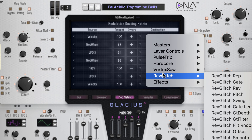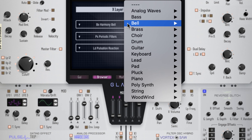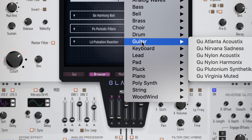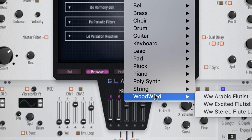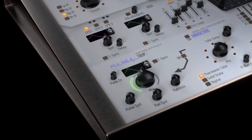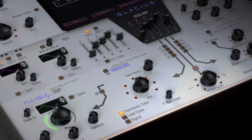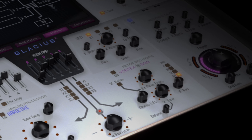With its incredible modulation capabilities, almost six gigabytes of new content developed specifically for Glacius, and 16 available slots of sampling, Glacius provides massive inspiration with huge expansion opportunities for new sounds. Intuitive and exciting new effects include the Pulse Trip gating processor, Hardcore Analog processor, Vortex Saw hybrid oscillator, Bit Pass filters, and the new exciting Reverse Glitch effect — there are great new sounds just waiting to be discovered.